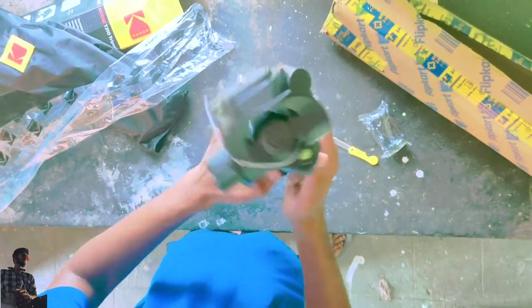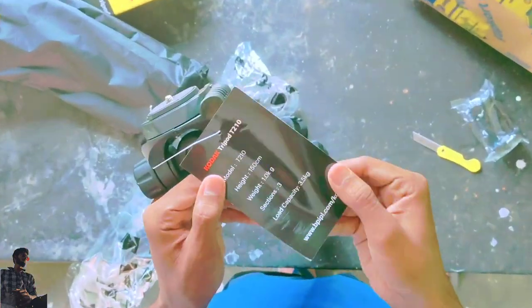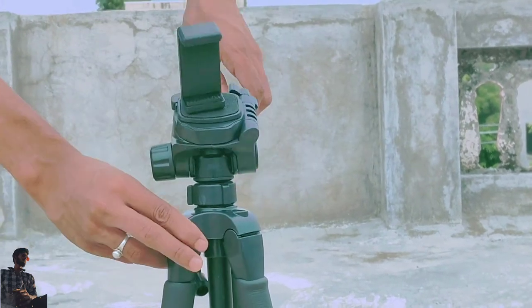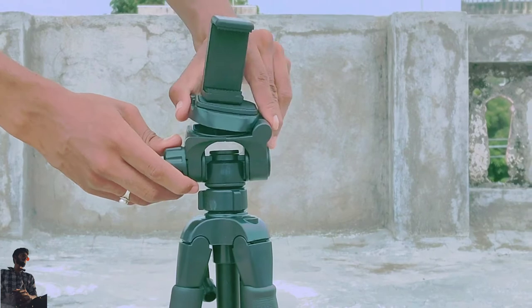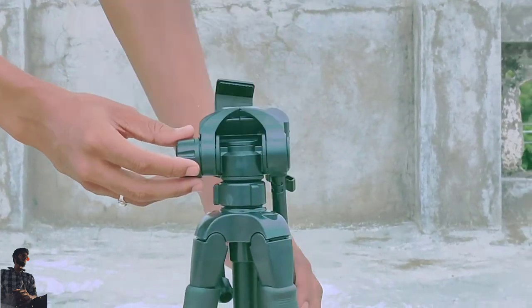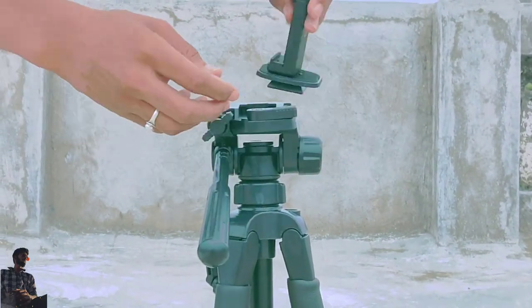This is the Kodak label, which has the best feature — the three-way pan feature. In the three-way pan you can use the phone or DSLR to set three angles, in which you can take pictures and videos.